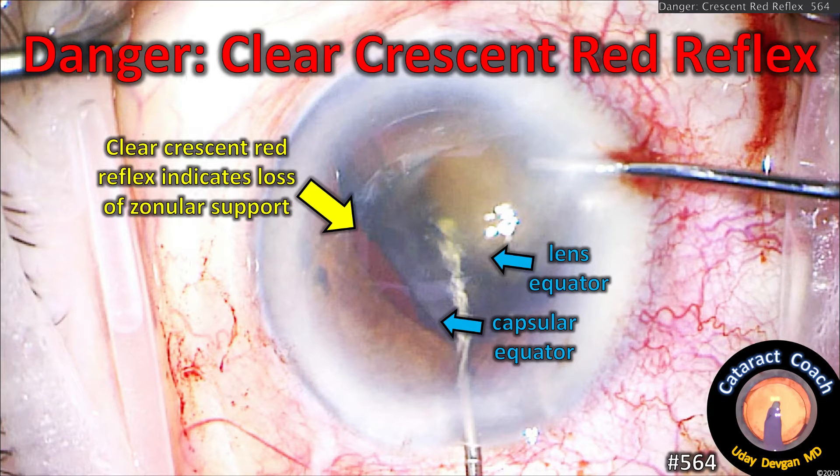cataractcoach.com. Danger. This clear crescent red reflex indicates there's total loss of zonular support. This is going to be a tough case.